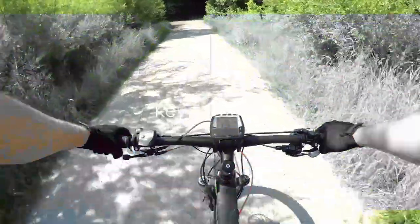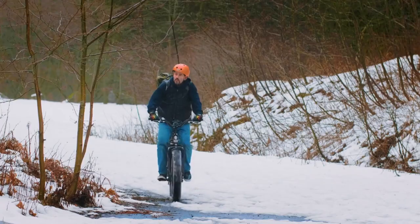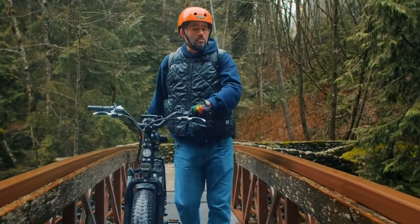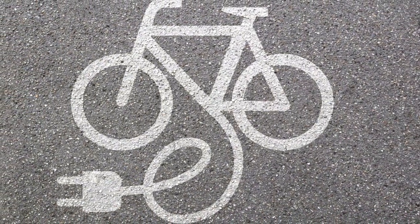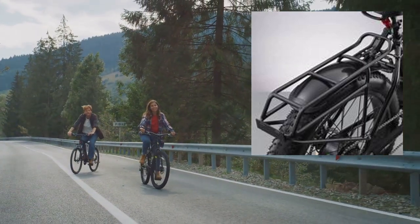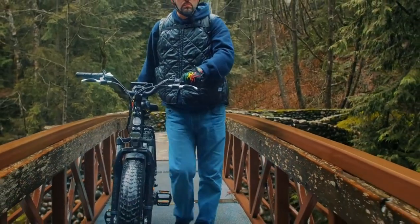Ever wonder about the range or how much weight it can carry? This beast of an e-bike, the Rad Rover 6 Fat Tire Bike, boasts a considerable range of over 45 miles per charge. This means you can commute, explore, or simply do more without constantly worrying about the next charging station. And let's talk about its carrying capacity — this bike can comfortably support up to 275 pounds, making it a reliable companion for all your adventures, big or small.